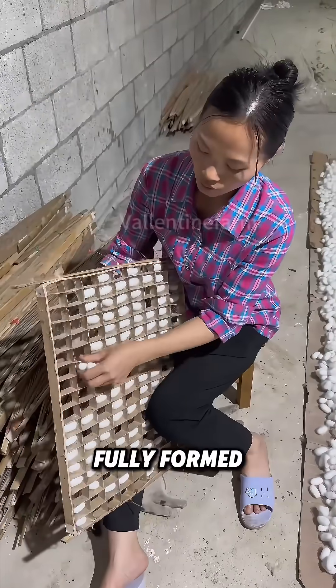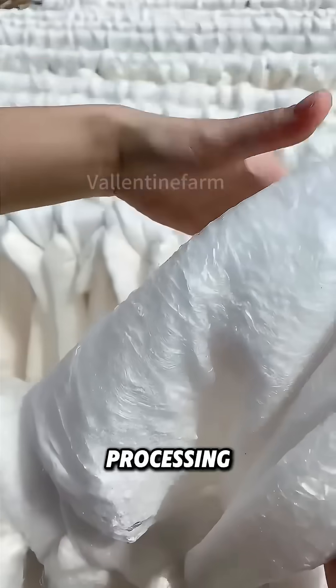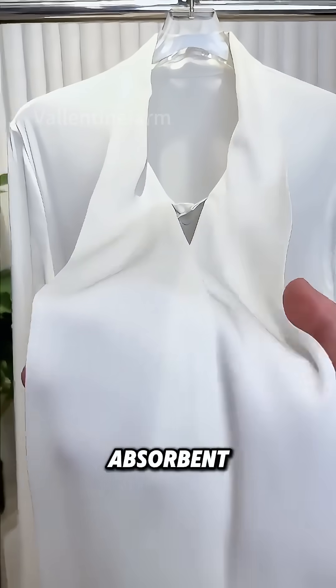Once the cocoons are fully formed, they're carefully collected. The silk from the cocoons, after processing, is often used to make silk quilts and clothing fabric. These products are lightweight, breathable, and moisture absorbent.